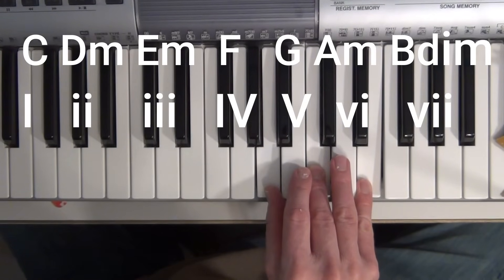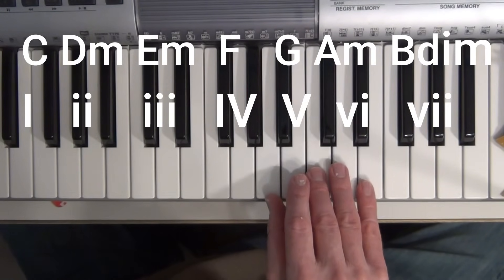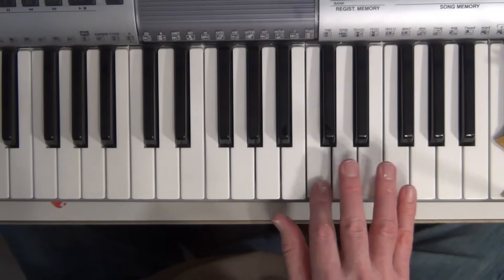The seventh of the scale is a diminished chord, which isn't played very often, so we're not going to go into that. And then next would be C again — the octave.